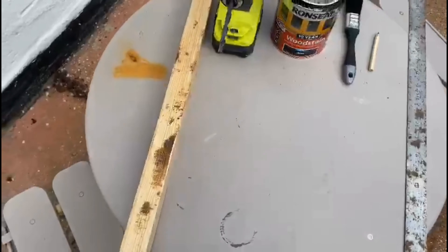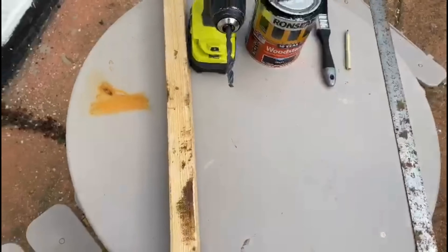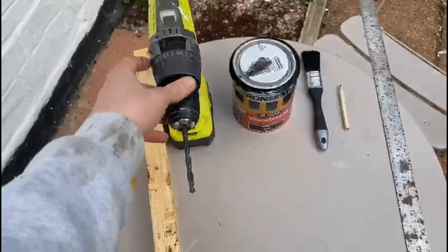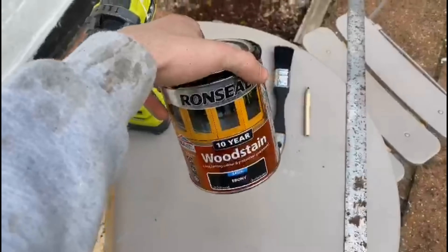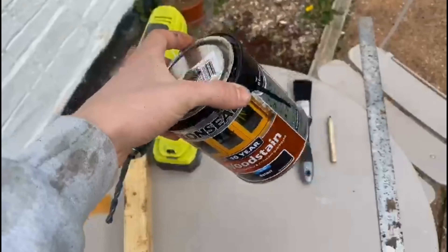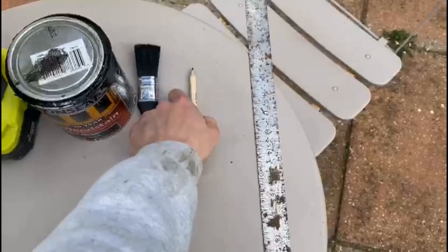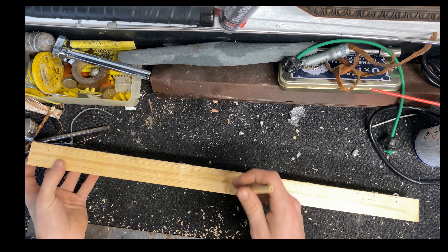So this is what you will need for this video: a bit of timber cut to length — mine's already cut. You need a combi drill with a masonry bit in your preferred size, obviously for the size of your tanks. You will need some wood stain — I've got black here, but you can use normal paint — a paintbrush, pencil, and a ruler.